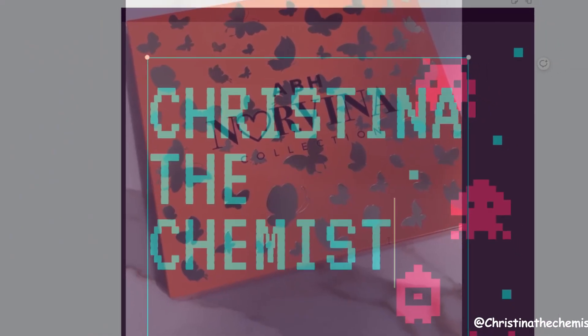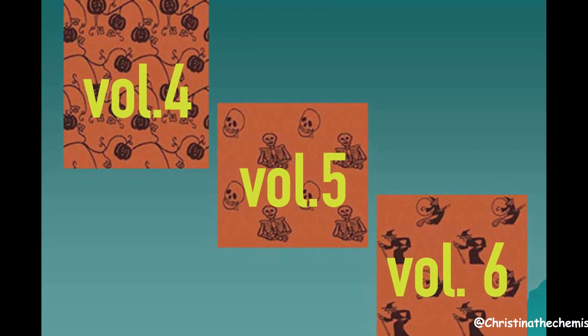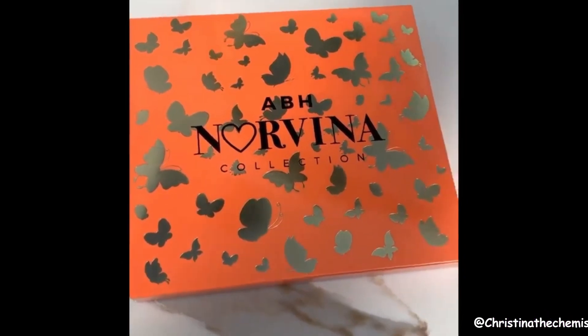Another day, another Norvina palette. Today we're going to be talking about the ABH Norvina Volume 4, 5, and 6. Just kidding, we're still at number 3.